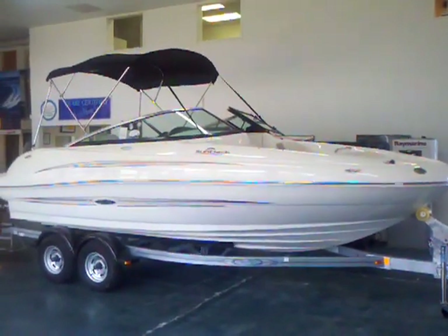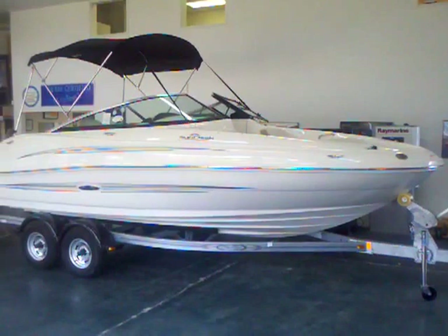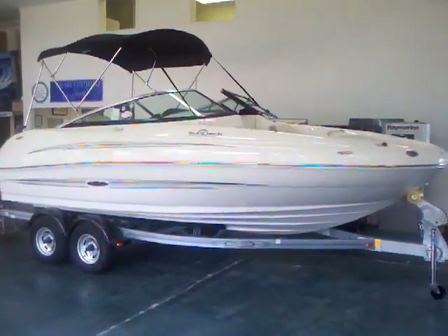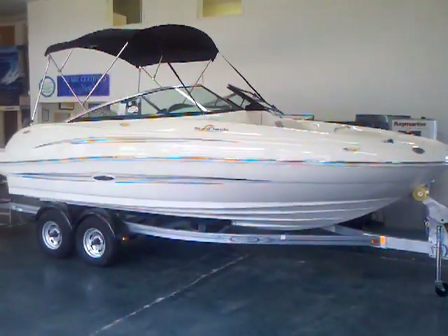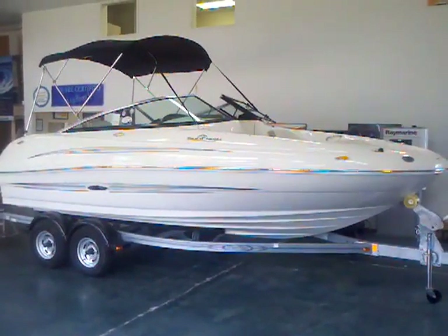Hey everybody, Matt Selhorst here today with a 2012 Sea Ray 200 Sundeck. This is one of our more popular Sundecks because of the size and the ride it gives you, and just the straight up value in this eight person deck boat.